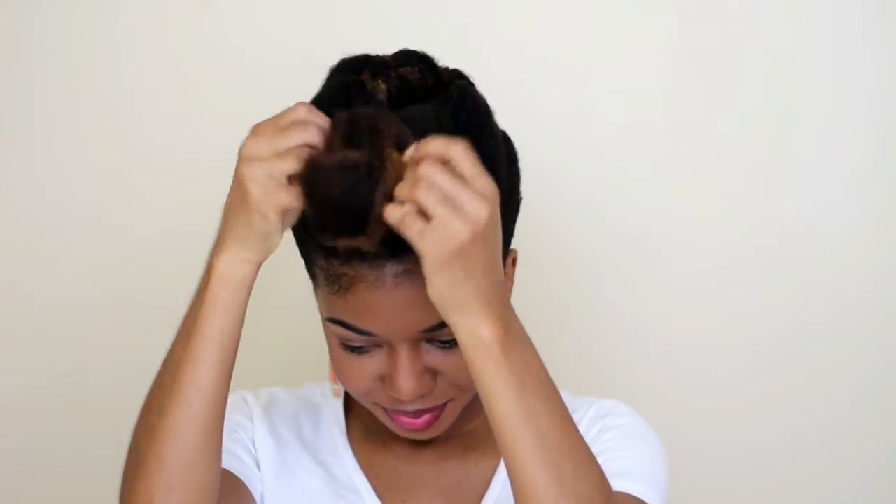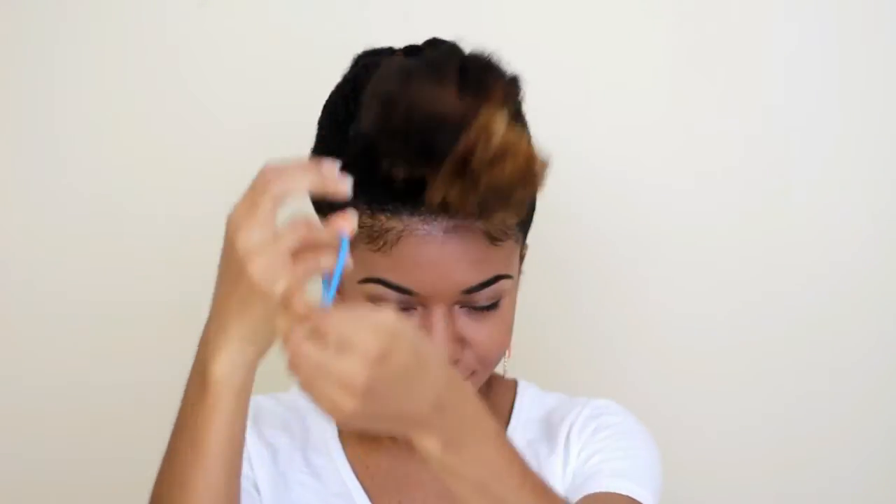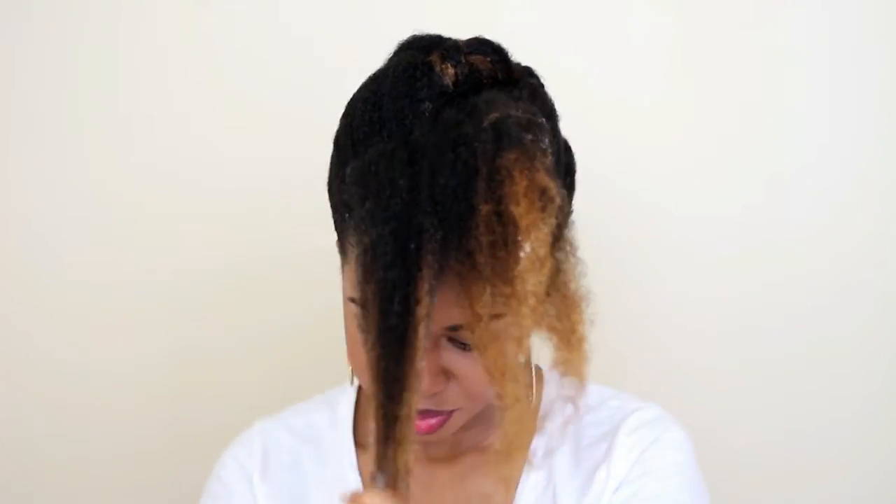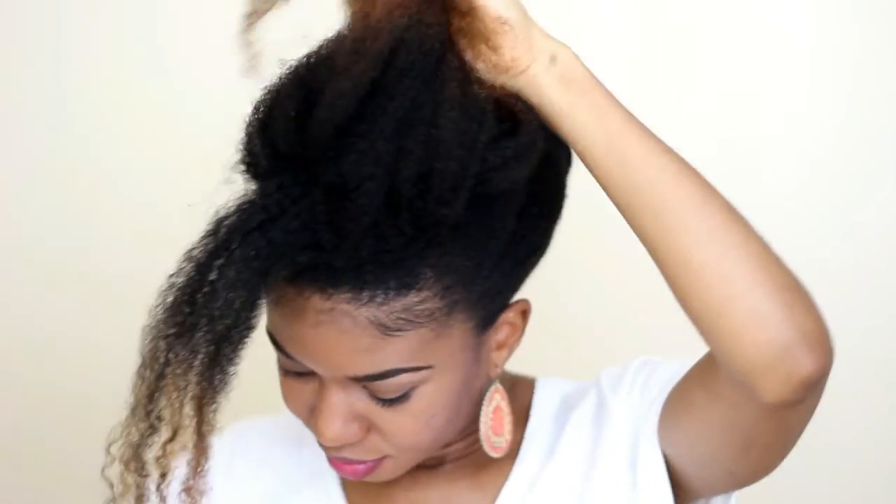20 minutes later — and those edges! I'm taking the front section of my hair down and I'm just moisturizing it with the Four Naturals Afro Stretch Curl Cream and also with water. Then I'm going to section it into four and twist the four sections.